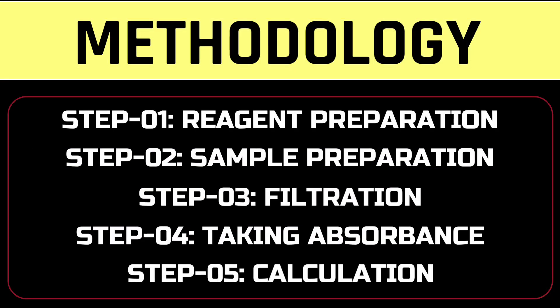This method involves five steps: reagent preparation, sample preparation, filtration, taking absorbance, and calculation.